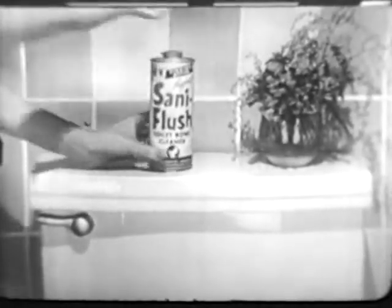Just pour, let stand, swish, flush. Your hands never touch the water with Santa Flush. Thank you.